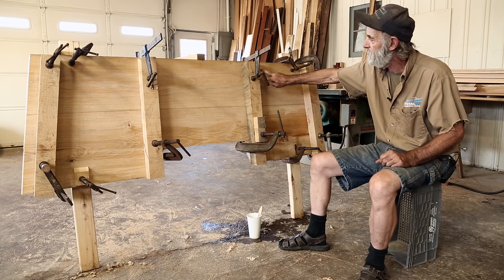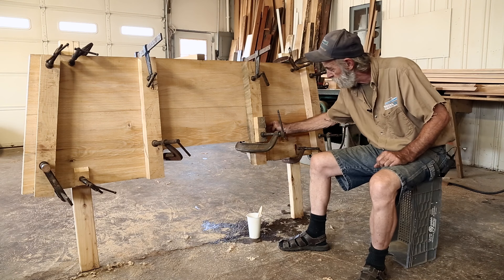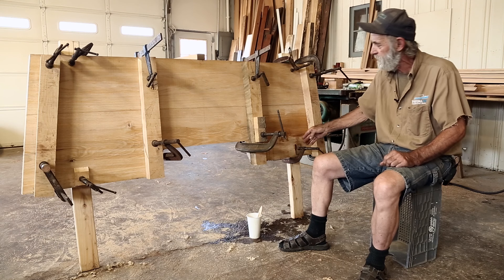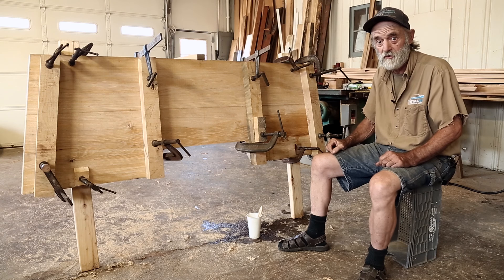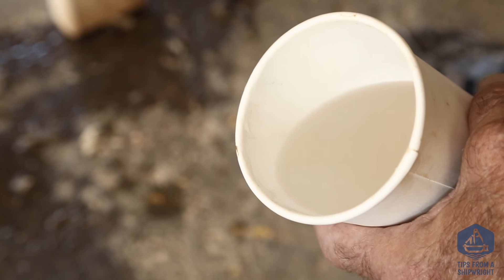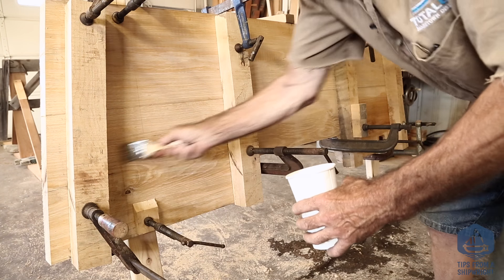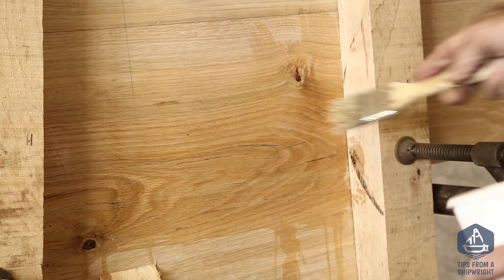These are just temporary strongbacks that are clamped on there and the purpose for that was to pull out a little warpage that happened right in here. This is a fairly wide piece and the way the grain is in it, it started to dry quite a bit more on this side and faster, so this side kind of cupped a little bit and some people actually noticed it in the video. So I knew I could flatten it right out — put the strongbacks, put a couple clamps and it squeezed right in there pretty easily. All I really have to do is paint this side with some water and this side will swell up a little bit, and when I let go of those clamps, I've already done it. It's still nice and flat right now.